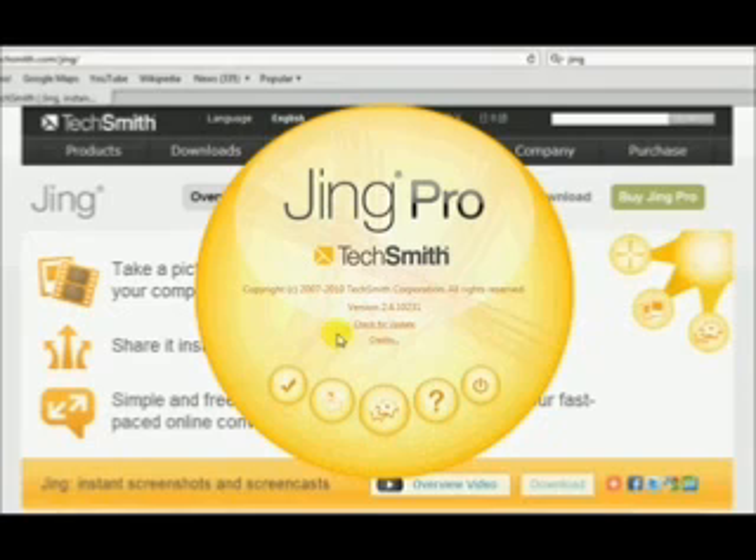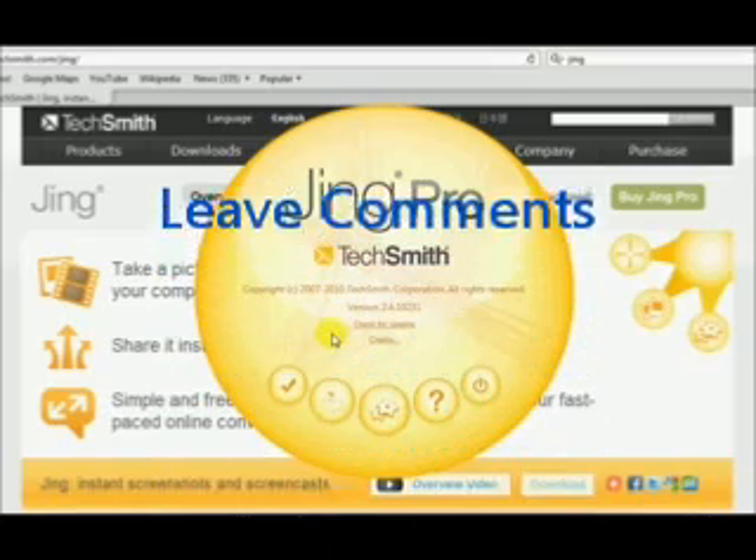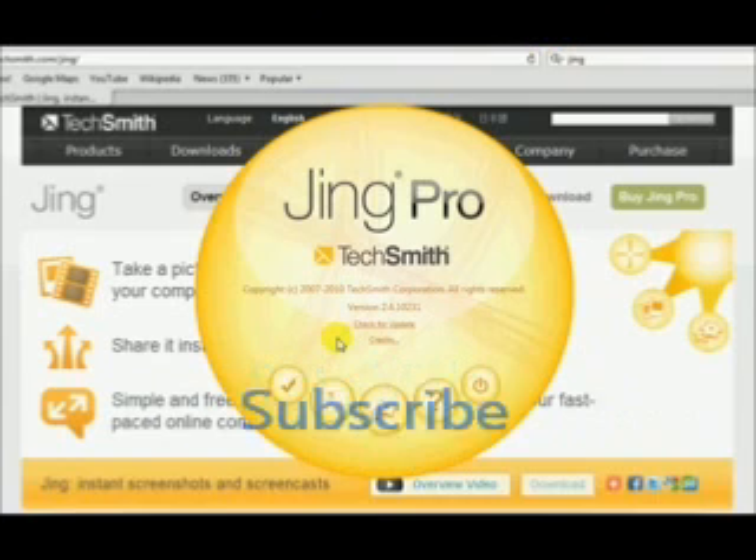I hope this helped you out. I hope you got a good, valuable overview of Jing Project. Go check it out, leave comments on my video, and rate it. Subscribe for future how-to videos. Have a wonderful day — I will see you on the next video. Thanks for watching.